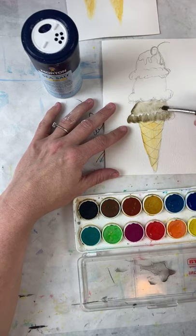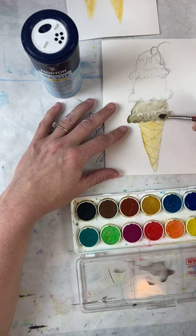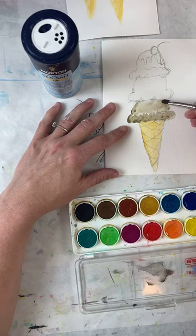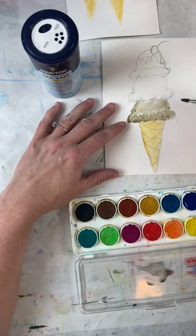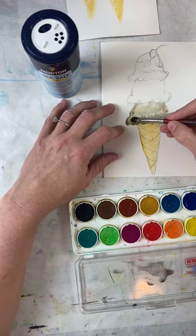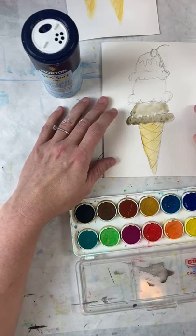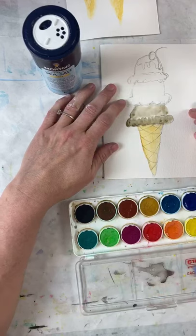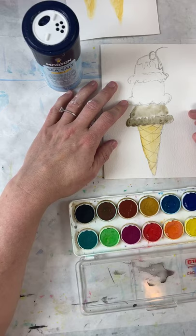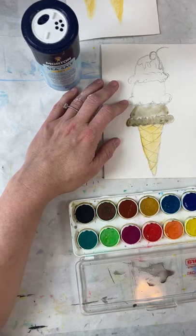I'm painting this whole bottom part, being real careful to leave some spots. I'm leaving a little bit more paint on the edges — it's darker on the edges than in the middle, and that's kind of important. So that's one chocolate scoop done. I think I'm going to do strawberry next. I've washed my brush out on my paper towel.